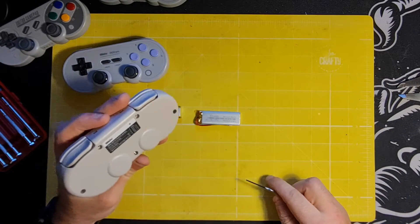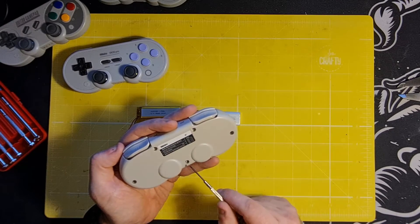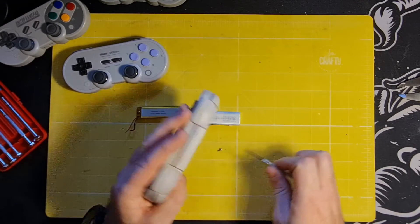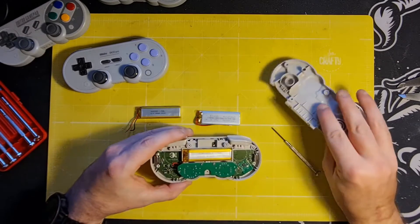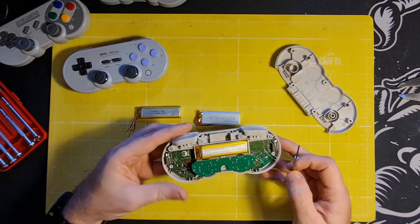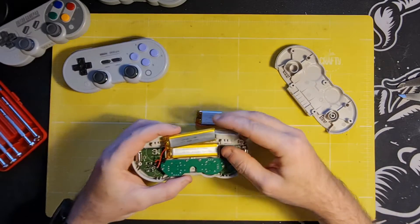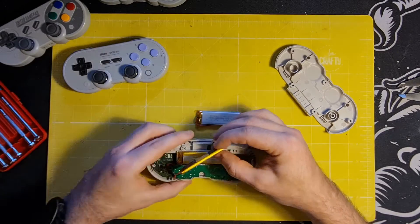I've already removed most of the screws. To open it you just need to remove five screws using a T6 Torx screwdriver - simple as that. Then you just lift off the shell. There's no risk of anything falling out because everything else is screwed into place. As you can see, here is the battery. All these controllers, including the Android one with the Xbox buttons, use the same battery.